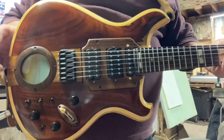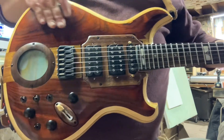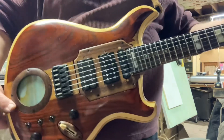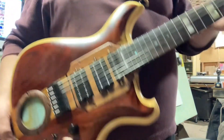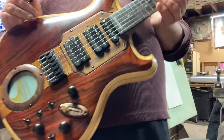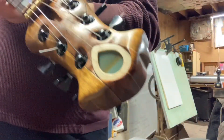This is a High Water Guitars Miracle Guitar, one of my favorites actually. It has a Coca-Cola top, it has an ash back, it has a Jatoba neck, glass insert, and another one in the headstock to match.